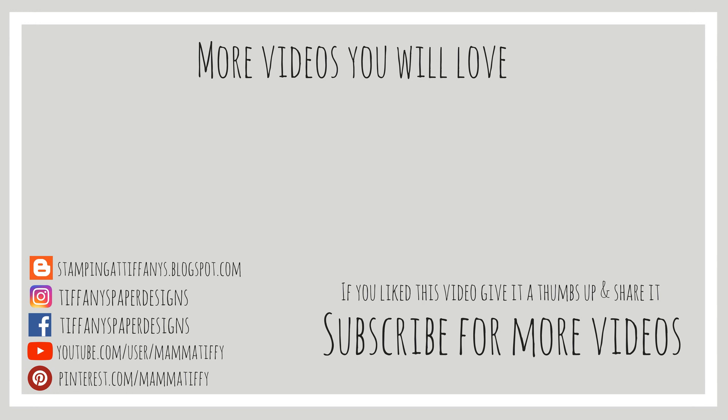I hope you guys enjoyed this video today. If you did, give it a thumbs up and I always love reading your comments. Please subscribe and share this video on social media. Thanks so much for watching, bye!